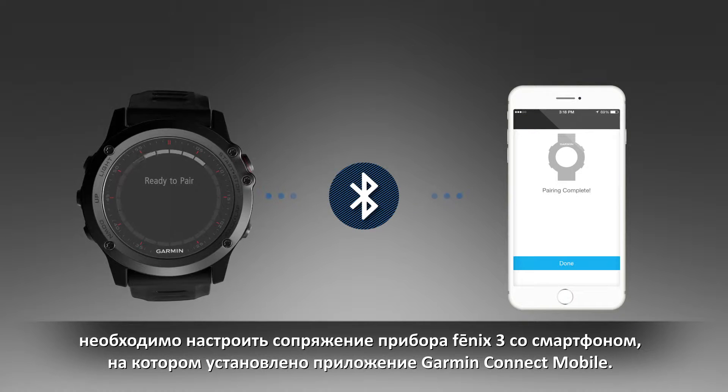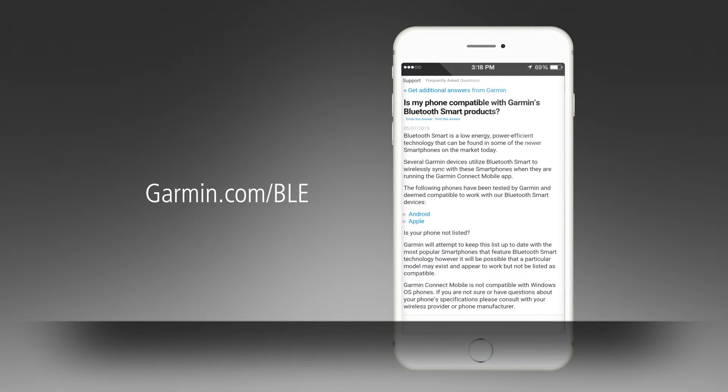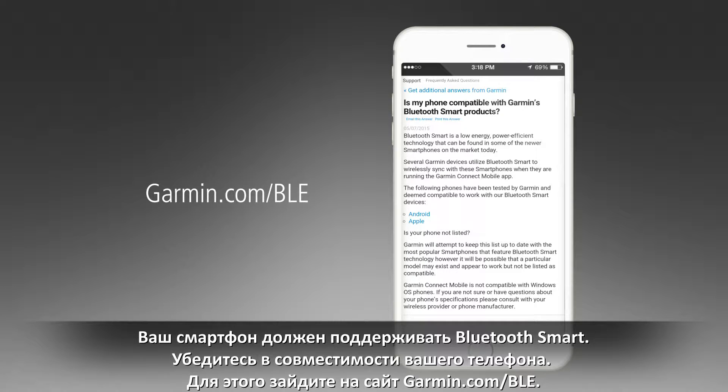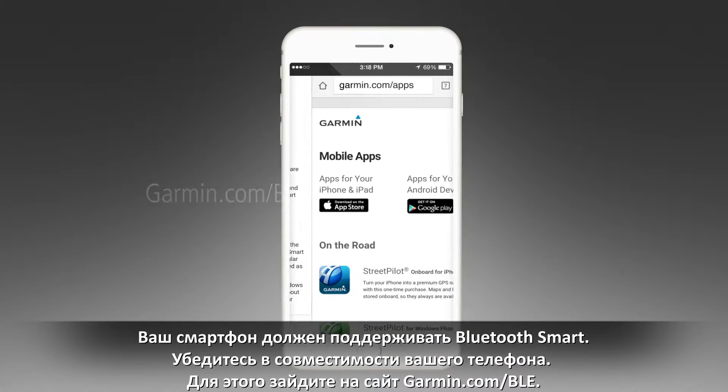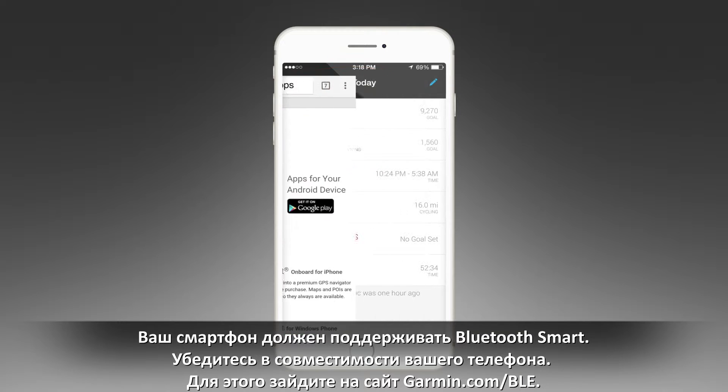Press and hold the menu icon. Select Settings, then Bluetooth, then Pair Mobile Device. Confirm that your phone has found the device. Your phone must be Bluetooth Smart — make sure your phone is compatible by going to Garmin.com/BLE.